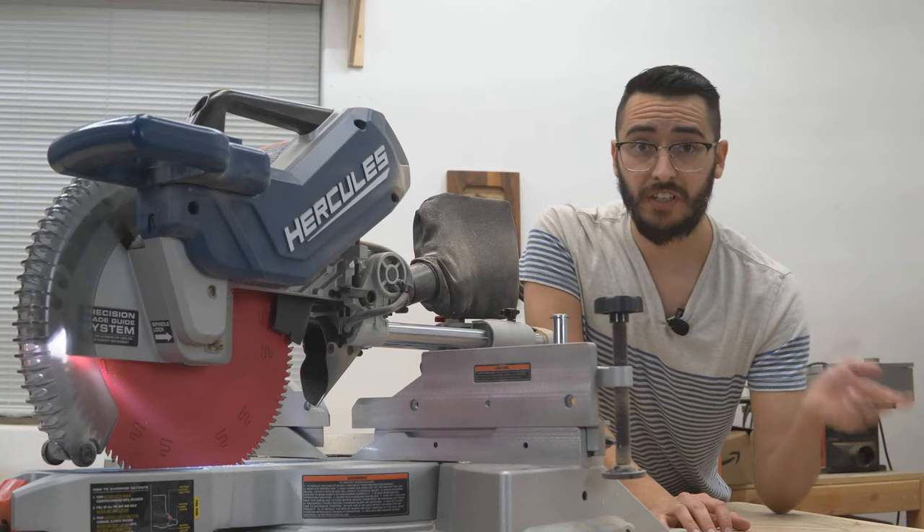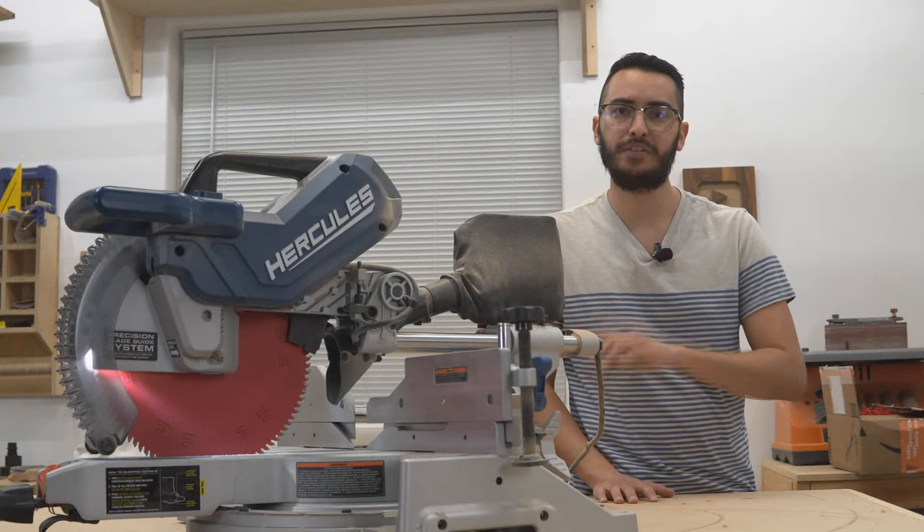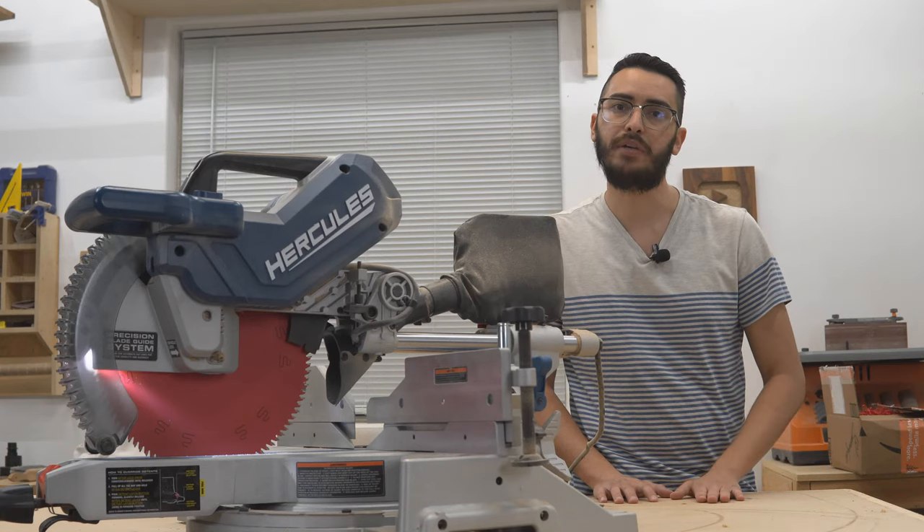Now that we've covered the features, let's talk about the good. The first and most obvious thing is the price. $380 without any discounts is still a good price for a saw with this many features, but I would recommend waiting for it to go on sale.